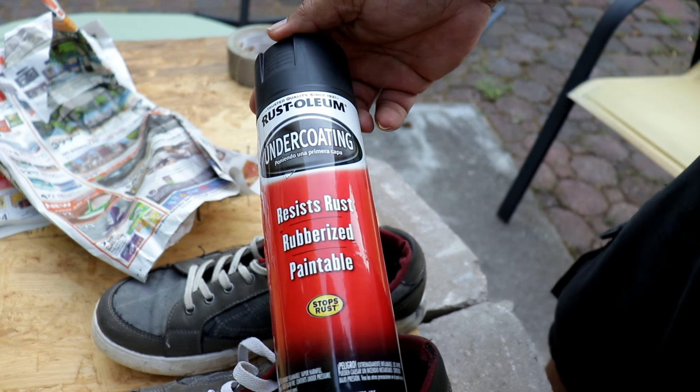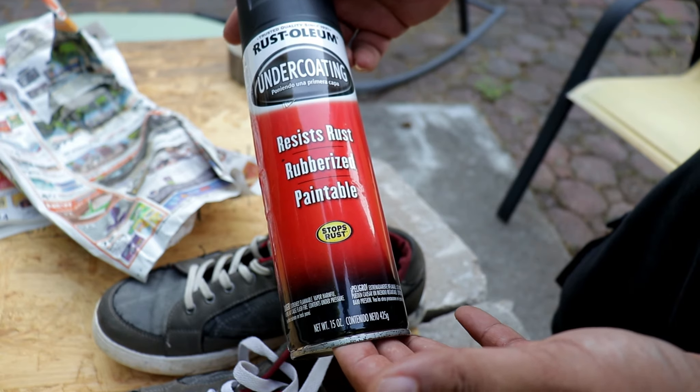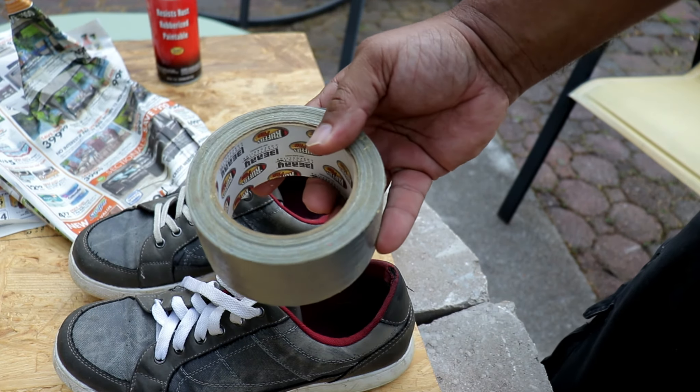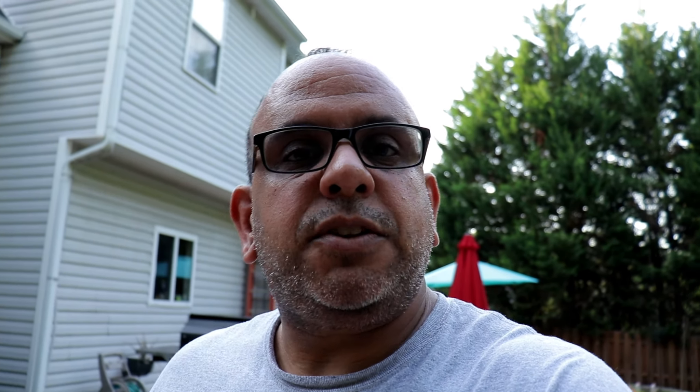What are we gonna do about it? I think I'm gonna try to use this Rust-Oleum undercoating — it's rubberized and paintable, resists rust. I'm gonna tape these things off, spray some of this on there, let it set, and then we're gonna see if we can make some rubberized-bottom mountain biking flats. We're also gonna need some duct tape and newspapers. Let's fast forward ahead, tape the shoes off, and make ourselves a pair of mountain biking flats.